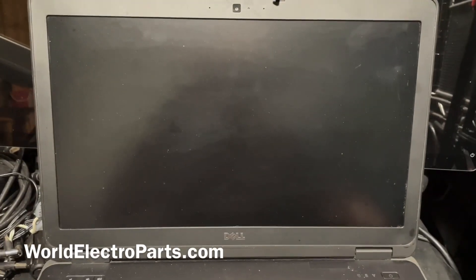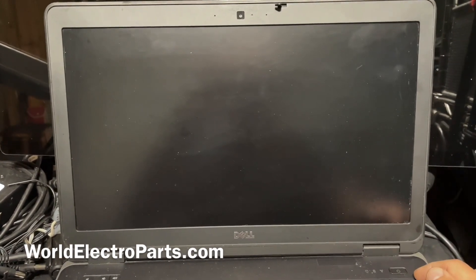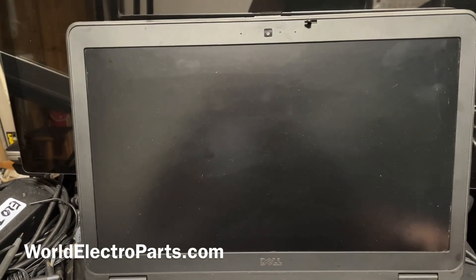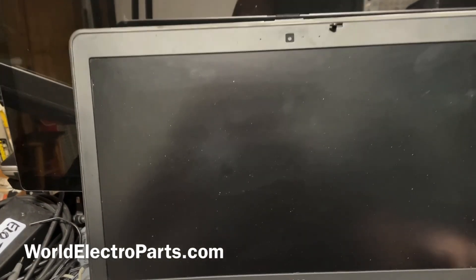Hello, this is another video of WorldElectroparts.com. This time we're going to test a Latitude — of course it's a Dell computer — the Dell Latitude E6540.